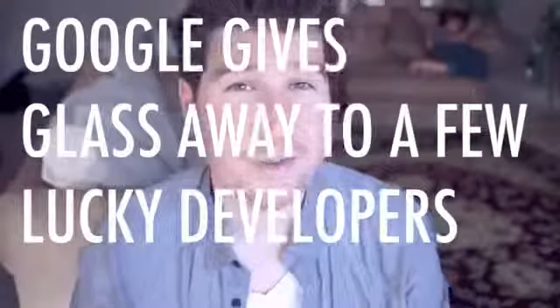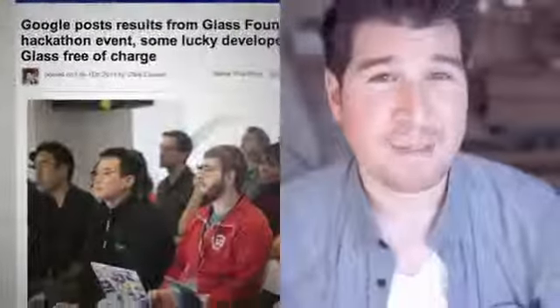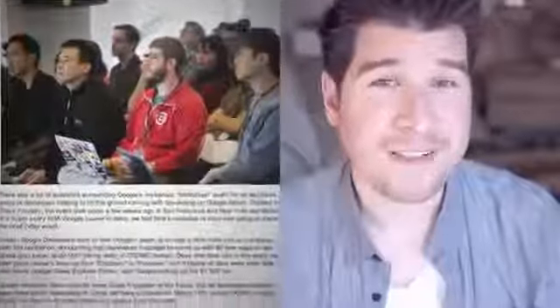Today Google developers posted on their Google+ page some of the results from the hackathon they had for the Google Glass, what they were calling the Google Glass Foundry. Google has been pretty secretive about what's been going on during these hackathons, but they did announce that all these developers putting their big brains together managed to come up with 80 new ways of using Google Glass. Eight teams of developers were actually able to get early prototypes of the Google Glass for absolutely free — Google was more than happy to front the $1,500 per unit tab.